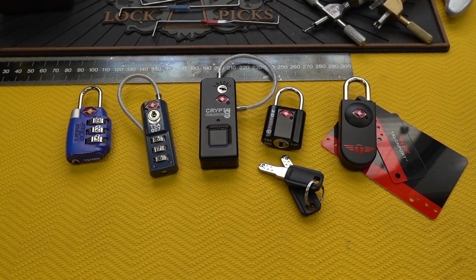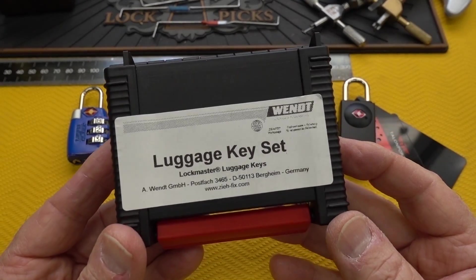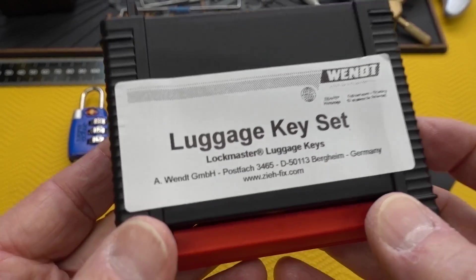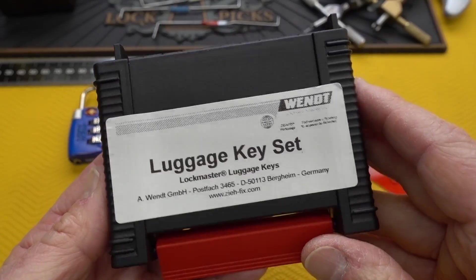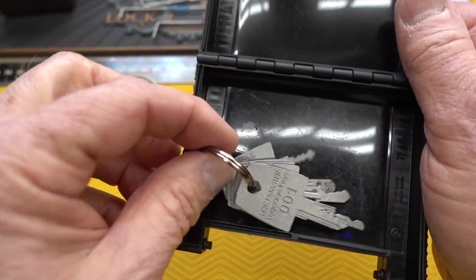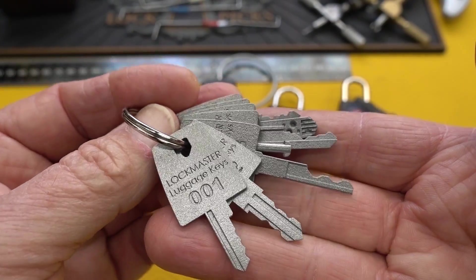I don't have a set of the $1,200 TSA keys, but what I do have is these guys. This is a brand new set of LockMaster luggage keys from Vent — the Zyafix — there you see the website on the bottom. I'll put all this down in the description. It isn't $1,200, but it's not cheap either. Inside of here, we find all seven keys, every single one of them.